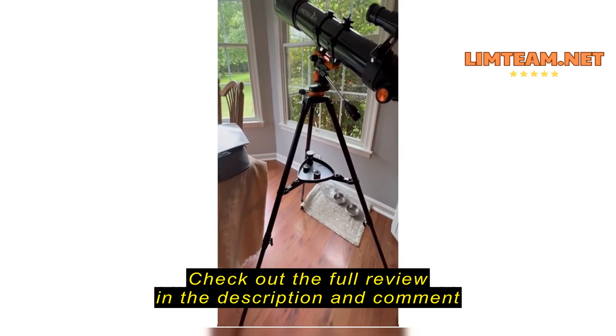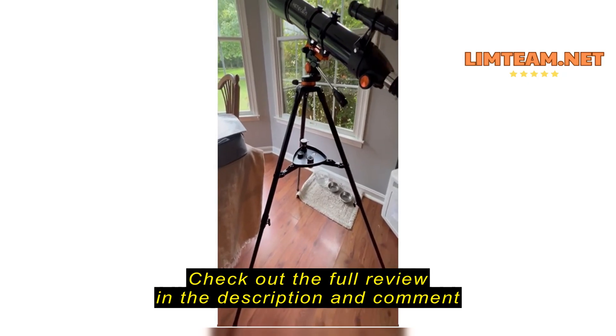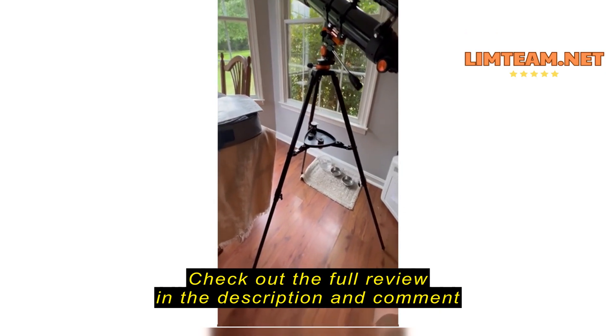This is my review of the Hetticon telescope on Amazon. I don't know if this is entry level or mid-level or whatever, but I just wanted something at the house that I could look at the moon and some stars with the kids. So this seemed to be the right price point for me.